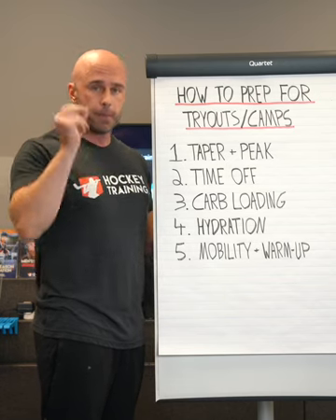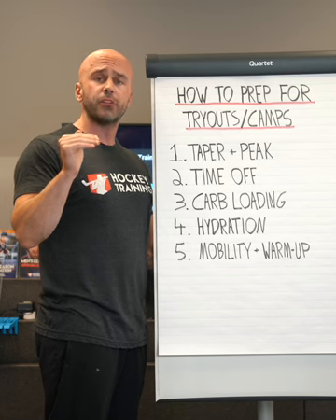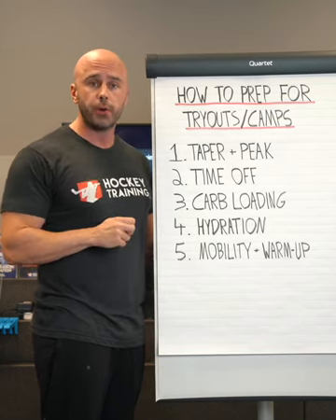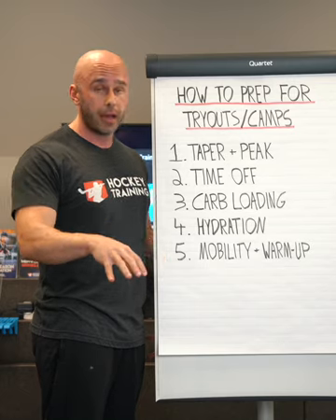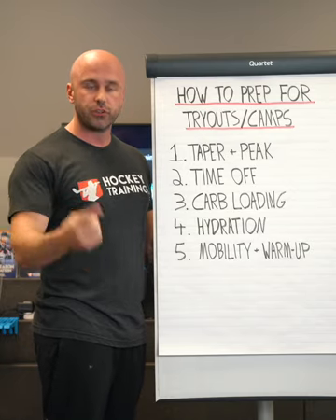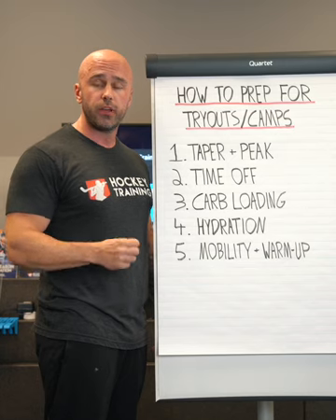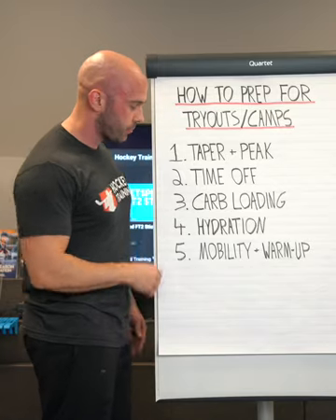I recommend hockey athletes have half an ounce of water per pound of body weight per day. So if you are a 200-pound individual, the minimum you would want is 100 ounces of water per day, and that doesn't include your on-ice requirements. Then you continue to have your intra-game, intra-practice, and intra-workout water and electrolytes during that timeframe as well. If you want information on that, go to HockeyTraining.com/nutrition — I wrote an awesome game day nutrition guideline that you can follow, with all the formulas so you can customize it to your unique needs during tryouts and camps.